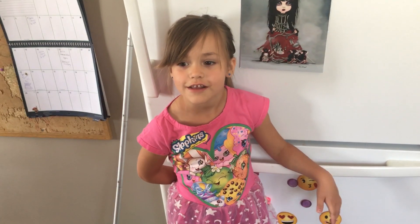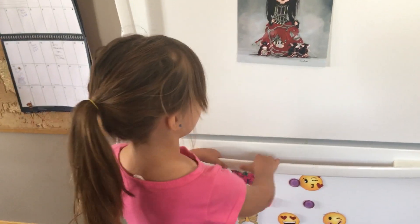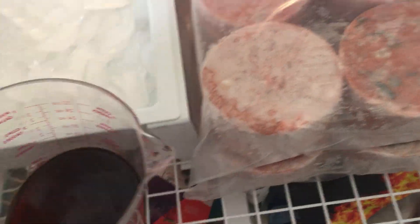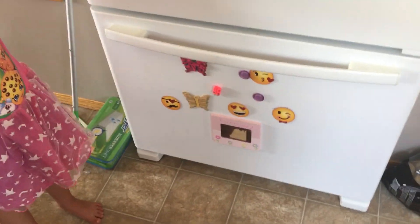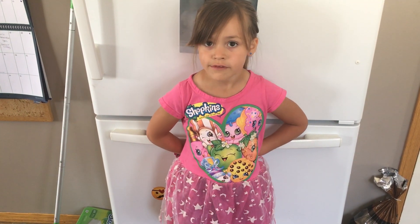Now we put it in the freezer and let it cool for 5 minutes. Now that our coffee is chilled, we'll take it out of the freezer.